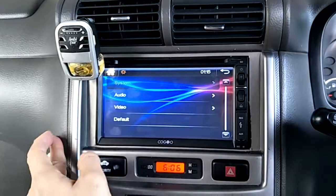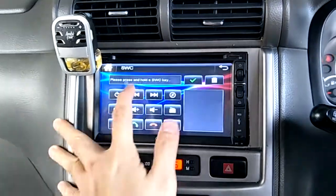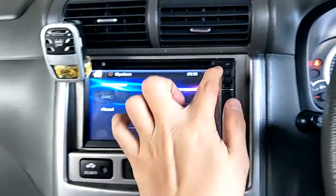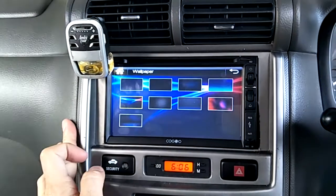In the Setup and Settings menu, there is SWC for steering wheel control. You can also change your wallpaper from here.